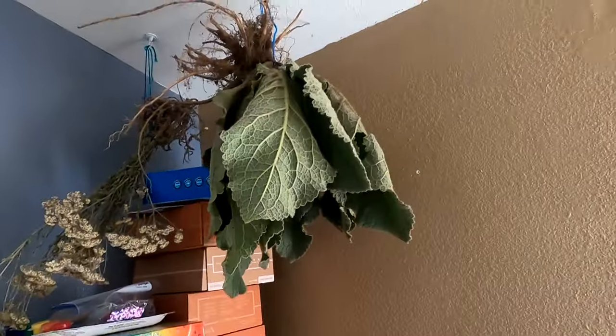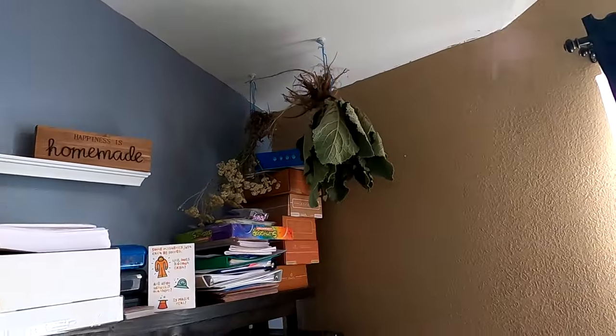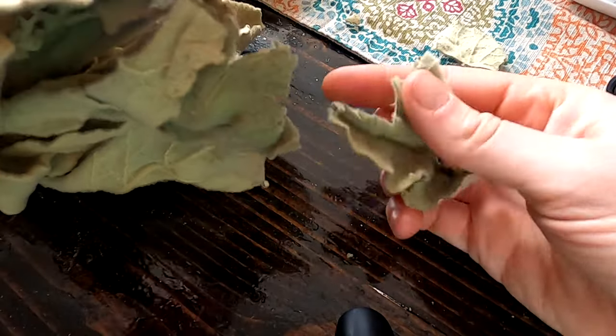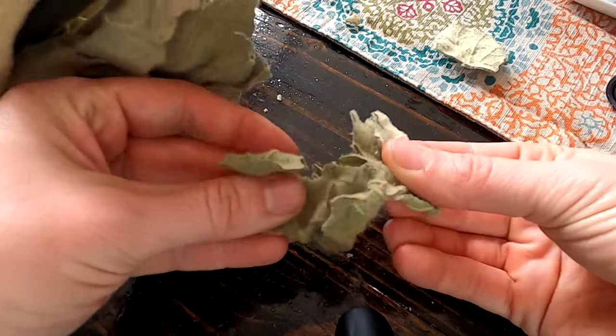Depending on the size of your specimen, it could take anywhere from a couple of days to up to a couple of weeks to dry out. You will know it's ready to move on to the next step when the leaf is crispy and crumbles like a cracker.